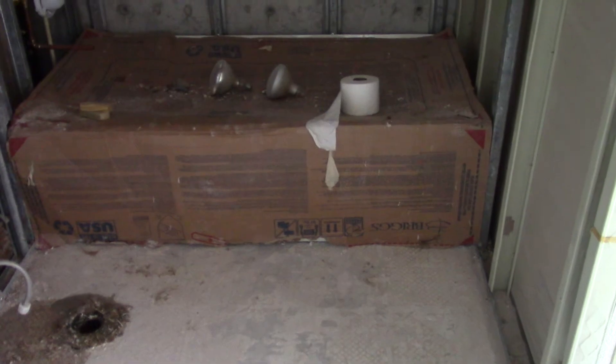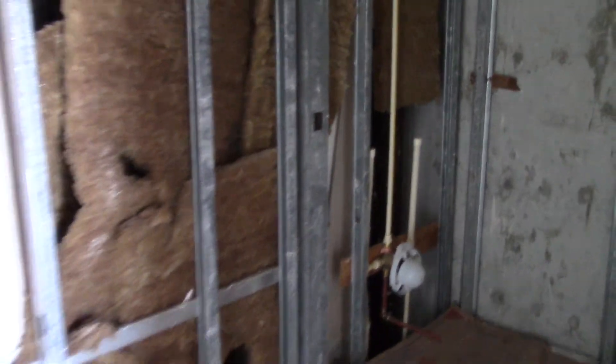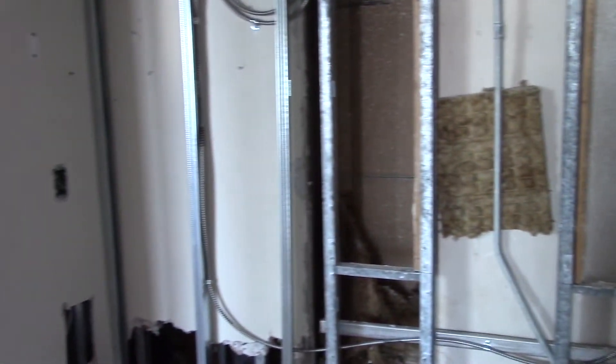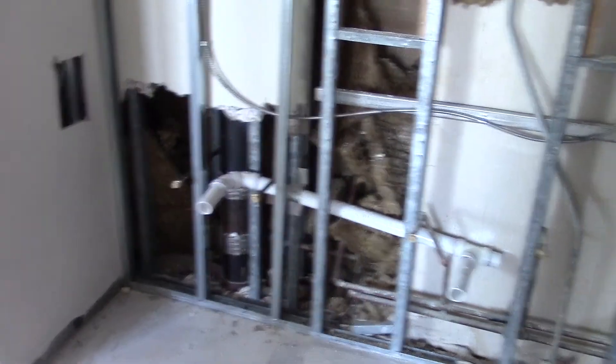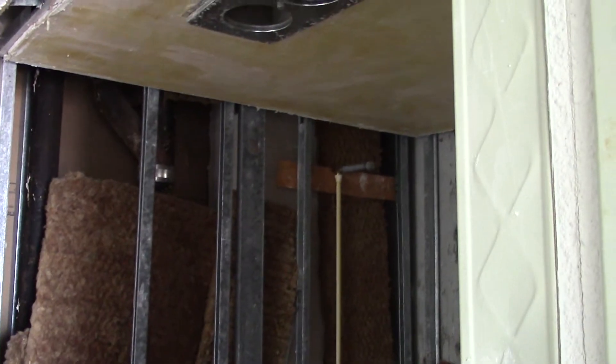Over here you've got your bathtub that's already in place. Your valve for your shower and bathtub are set in place. This that you're looking at here all needs to be firewall — it's a double layer of half inch or five eighths inch, type X or type C, depending on the particular application. So that will be done also.